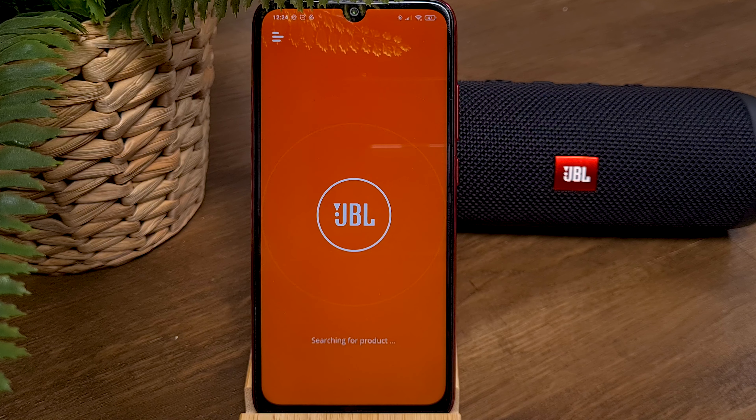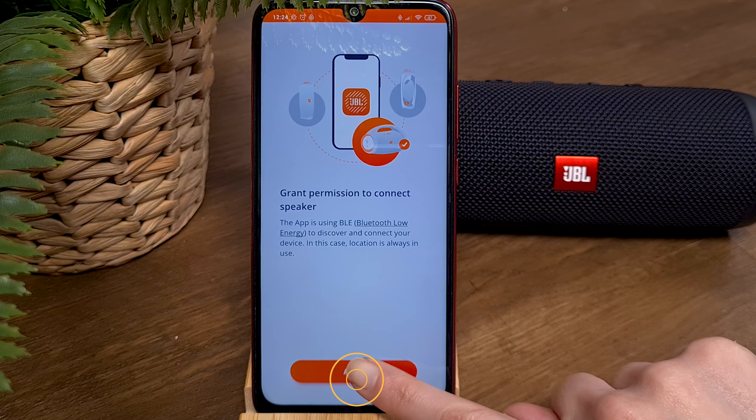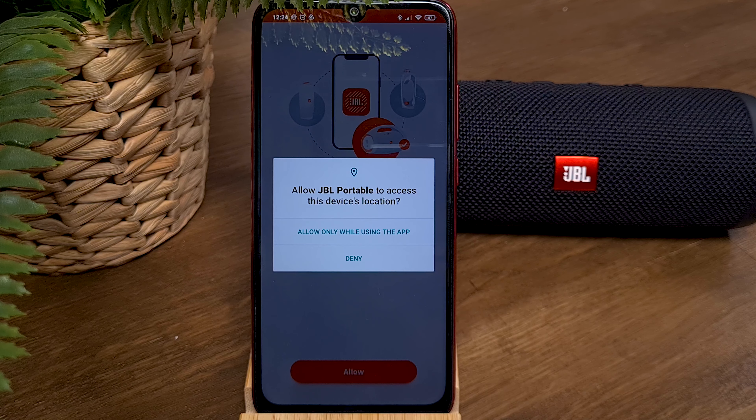The app will try to recognize your JBL speaker. During the process, you will be asked to grant permission to connect your speaker, so click Allow, and allow using the device's location service.